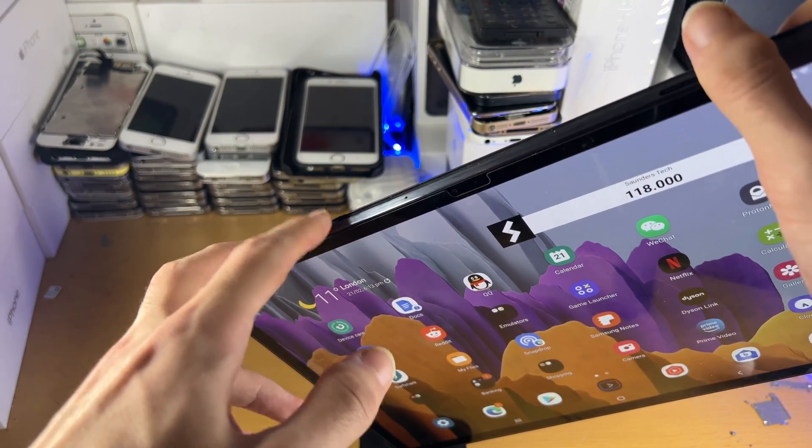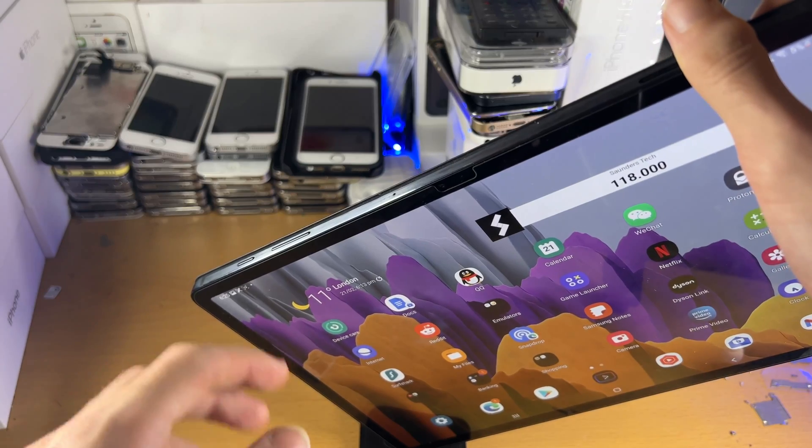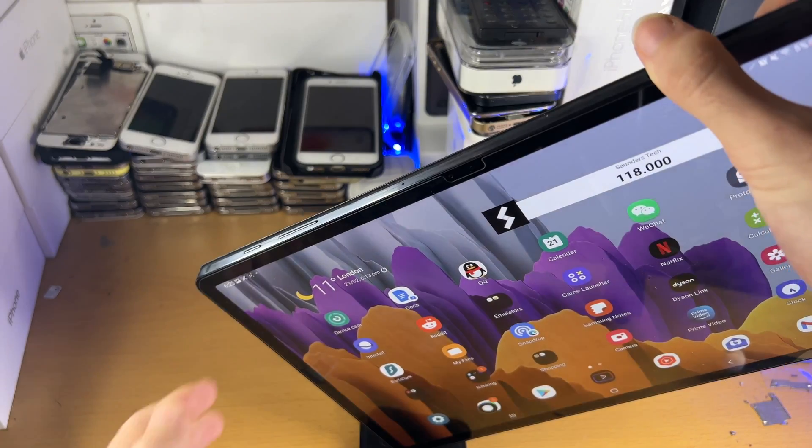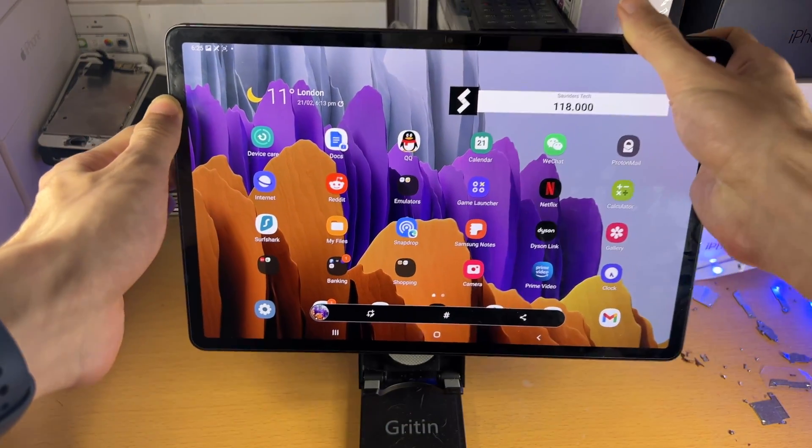Don't click and hold, because if you click and hold, the screenshot will not be taken. Click both buttons together and you can see a screenshot has been taken.